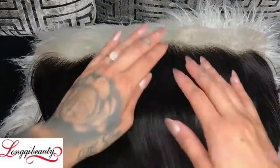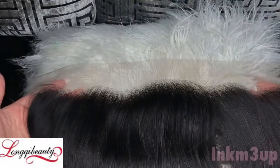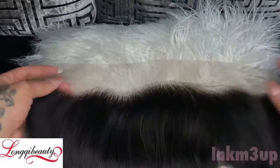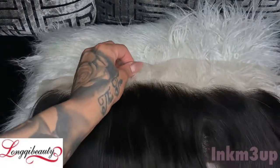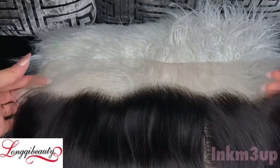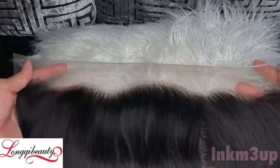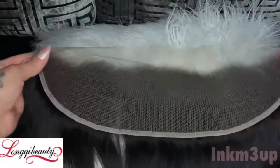Welcome back to my channel. Today I'm going to be showing you guys how to customize your frontal — plucking it and tinting it without using bleach at all. This frontal here is from Long Qi Beauty; it's a Brazilian straight frontal. It is pre-plucked a little bit, but you can see a line where it's thin and then it gets thick, so I do want to customize it a little bit more.